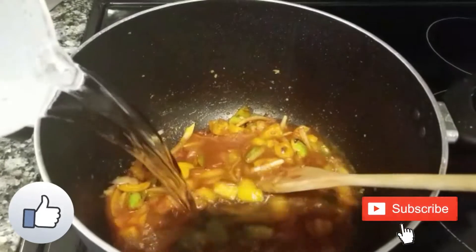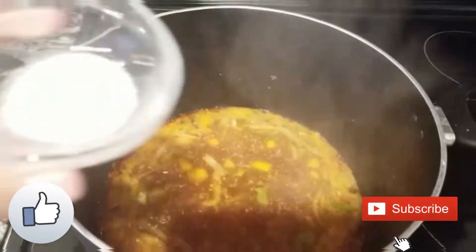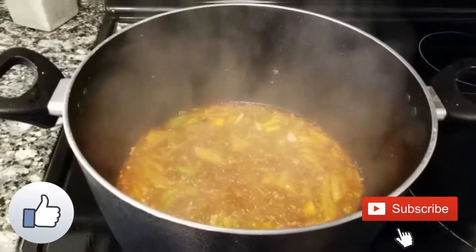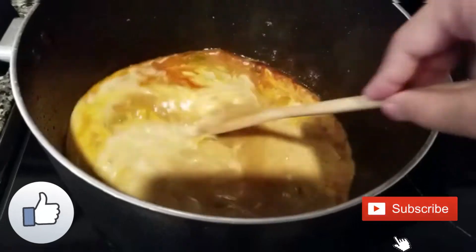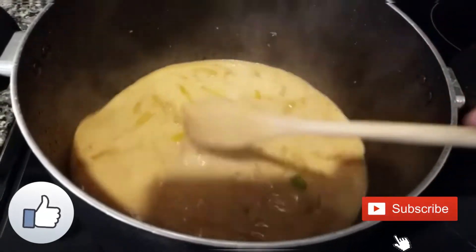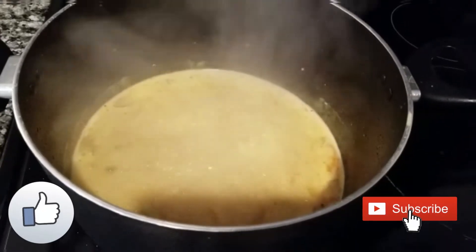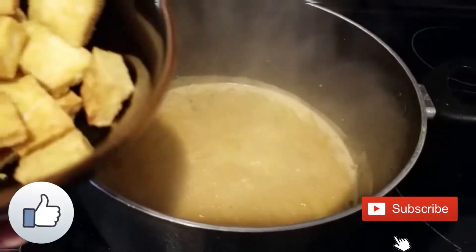Then add the water and let it boil nicely. When the water starts boiling, add the sugar, mix well, then add the coconut milk. Let this cook for five minutes. Do a salt check and add more salt if needed. Now add the fried tofu to it.